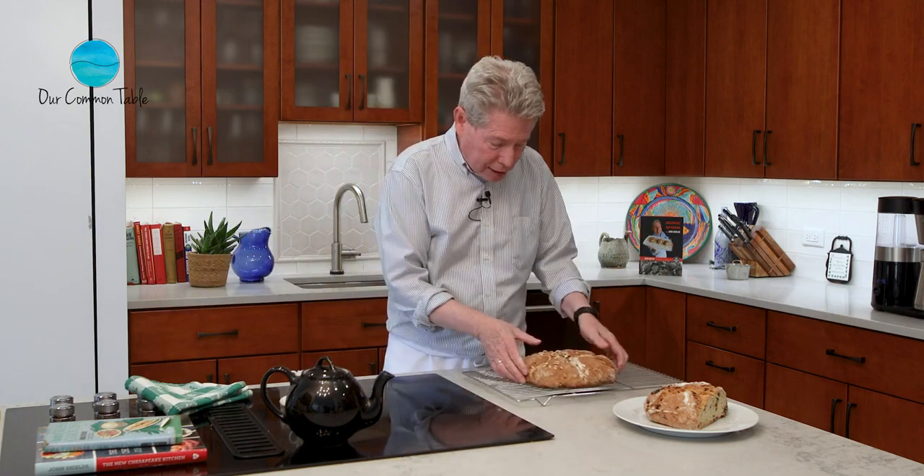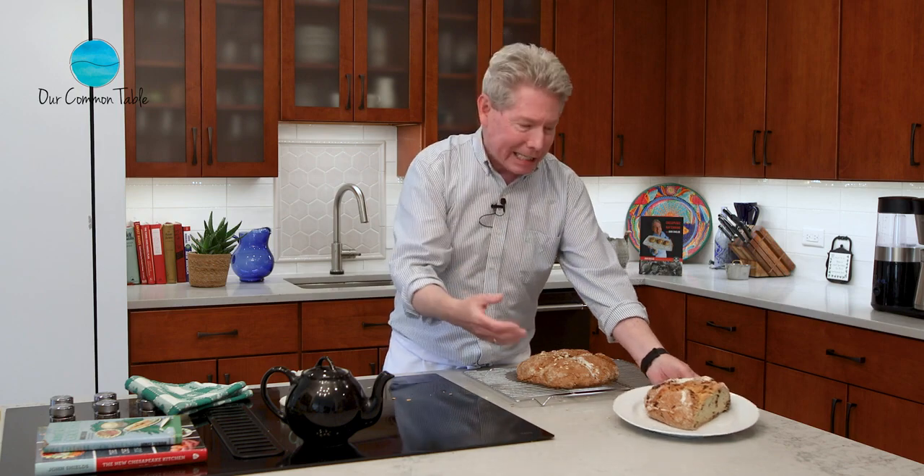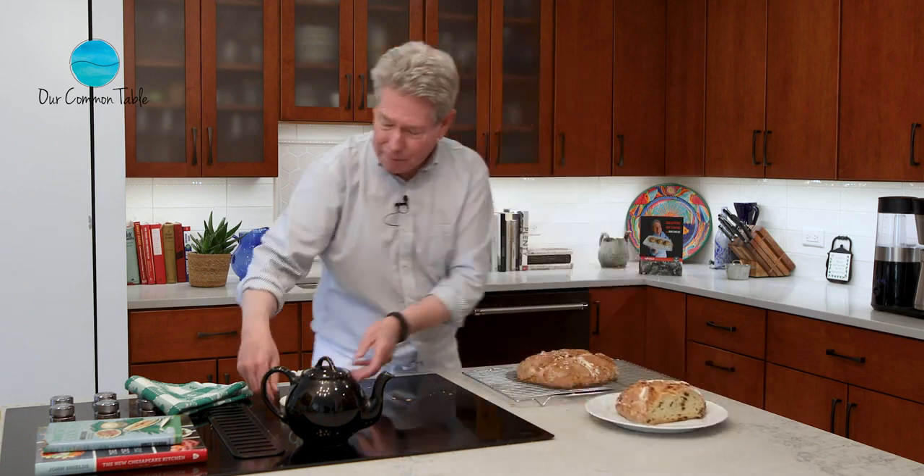The brown bread's done — look at this, it came out lovely, rose up quite nice. Tap the bottom — you want to make sure it sounds hollow and you're ready to go. You could have your brown bread, or if you think it's a holiday, we can get some of the American Irish soda bread and a cup of Barry's Tea from Ireland, and life is good. Thanks so much for watching. We hope you got some ideas to recreate in your own kitchen and learned a little something along the way. For more information on Our Common Table and our mission to eat well, protect our environment, and rebuild the local food economy one dish at a time, check out our website and join us on social media.